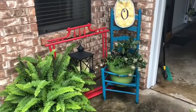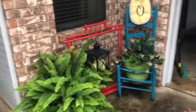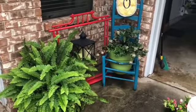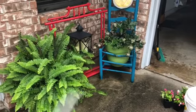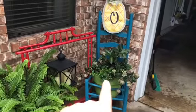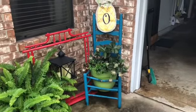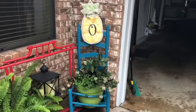All right guys, so here we are. We are in the corner of the garage and the back door to the house, and this is just a little shade grouping that we have here to fill this empty corner. So this is the planter we're going to be working on today. Ladder back chair planters in general are super on trend right now, and this is super simple to do.